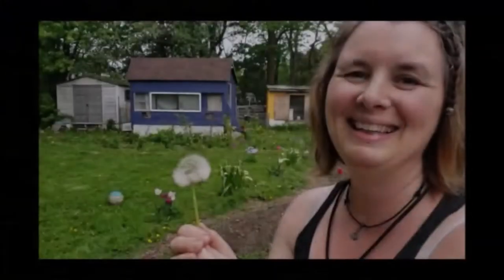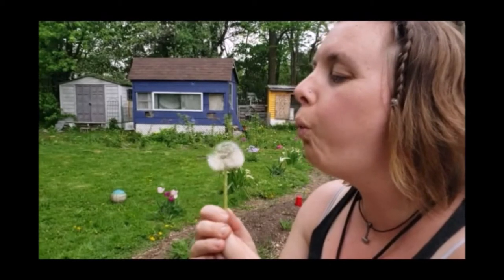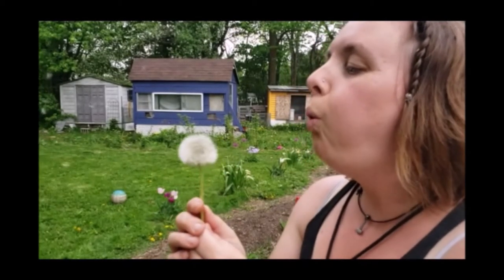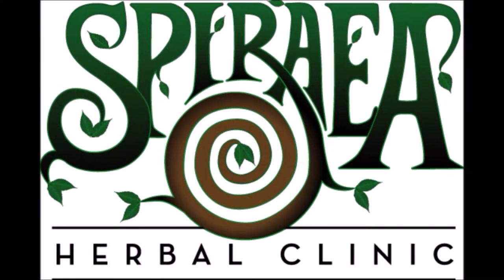Hi everybody and welcome back to the channel. In today's video we're going to be talking about peppermint. It's early August here in southern Ontario and this is the perfect time for me to be harvesting my peppermint. So I thought before I came out and cut all of this beautiful herb back, I would teach you a little bit about this plant and some of its medicine.